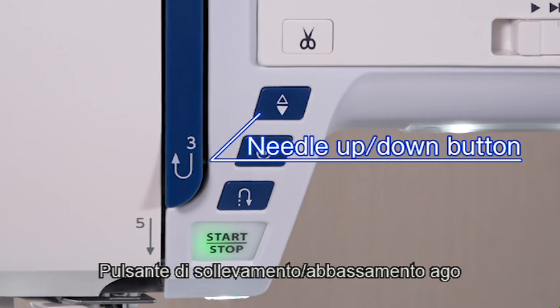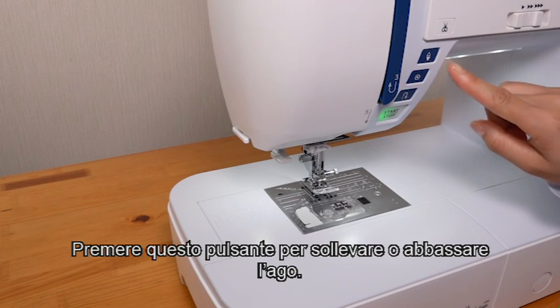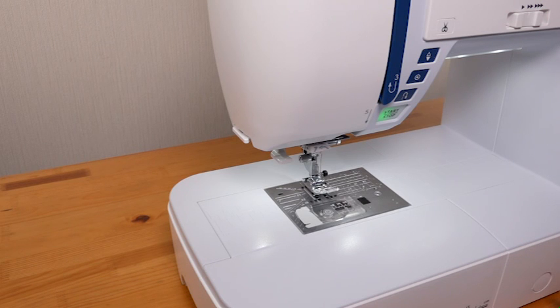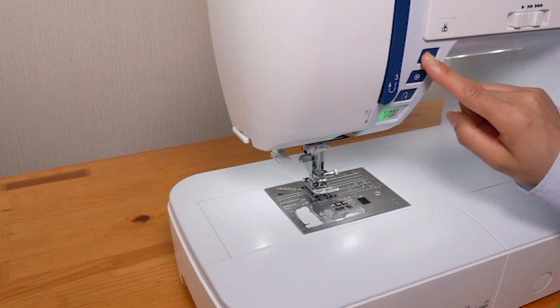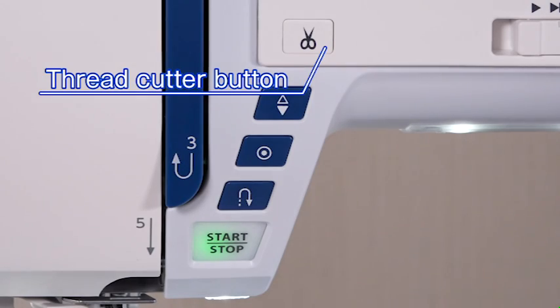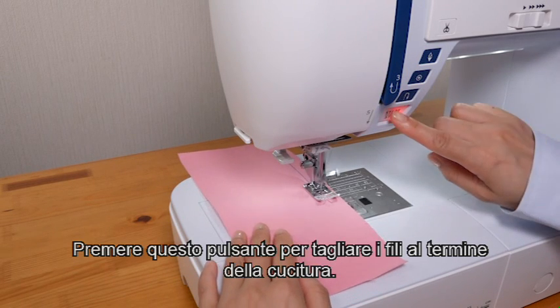Needle up-down button. Press this button to raise or lower the needle. Thread cutter button. Press this button to trim the threads after sewing.